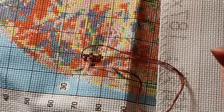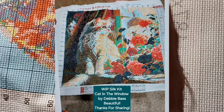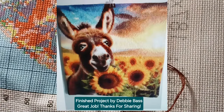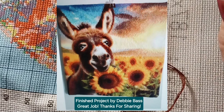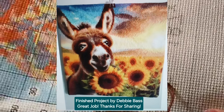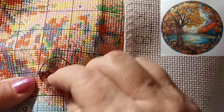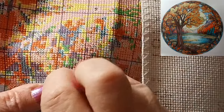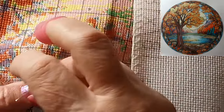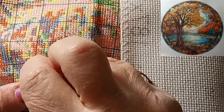The next two pictures are from Debbie Bass. One is a silk project with the cat in the window — I think she said it was a Mona Lisa kit — very beautiful, and that's the work in progress. Then she finished the donkey and the sunflowers. She said she did that for her son who was stationed in Kansas, and that he really loved it. Thank you for sharing, Debbie — they're both very beautiful. If you have anything you'd like to share, just send it to me in an email and I will get it up as quickly as I can.